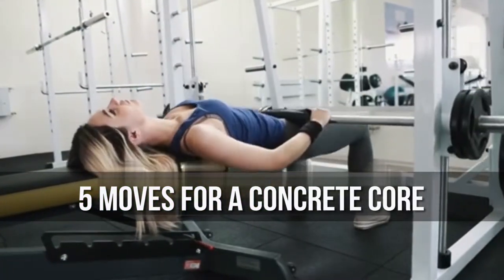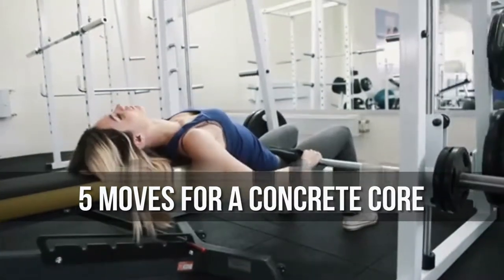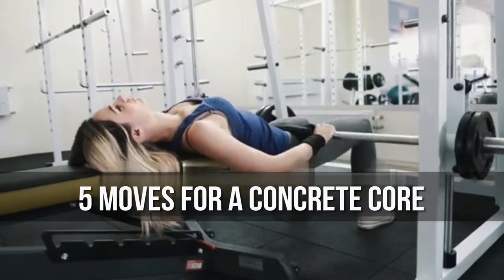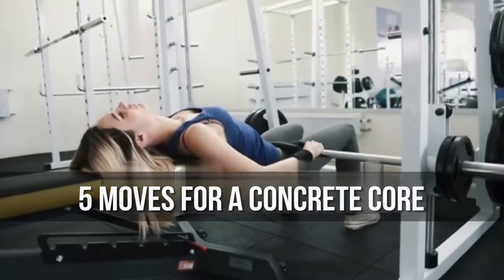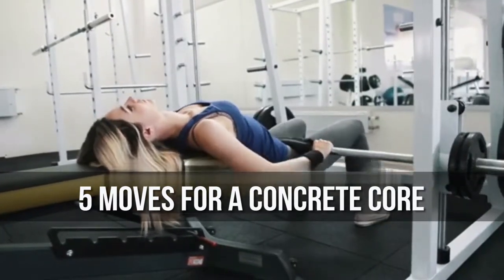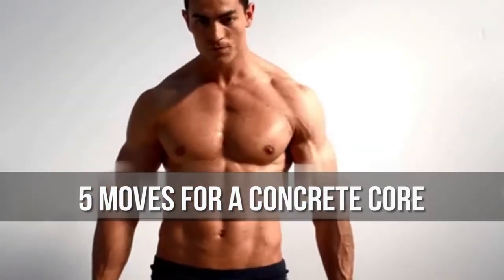You need to follow a thorough strengthening program to be certain you're zeroing in on your core from all angles. Many old-school basic exercises like push-ups and squats are actually considered core exercises, and it's commonly known that elite powerlifters who squat and bench press huge loads have the strongest cores around.